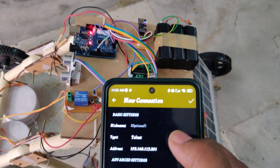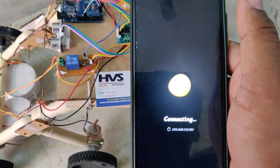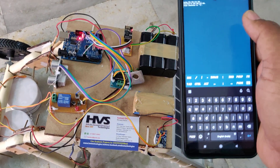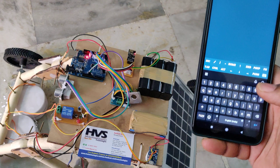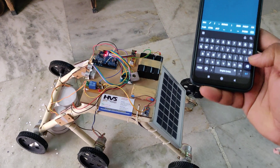In JuiceSSH, if you previously connected you will see the IP address; otherwise go to Manage Connections and tap Add. There are three settings to configure: set the type to Telnet, the address to 192.168.113.201, and the port number to 8080. Click OK, then tap the connection. You will see three lines on a successful pairing.